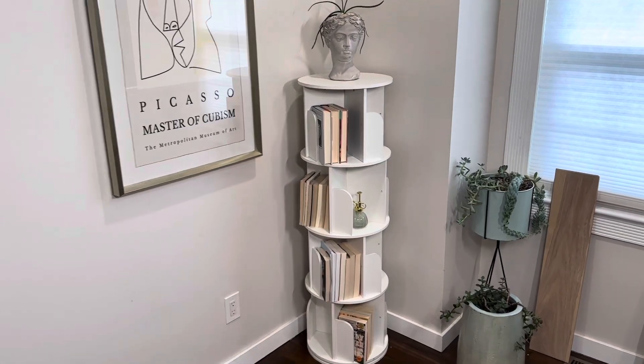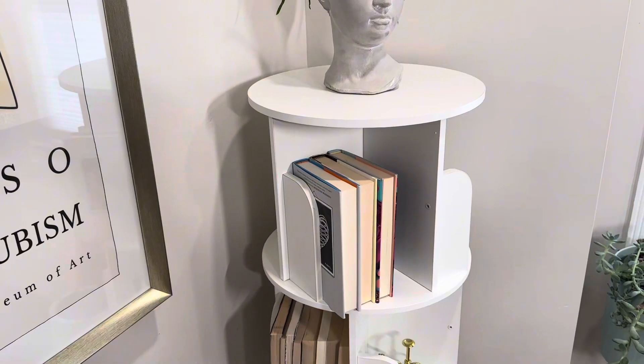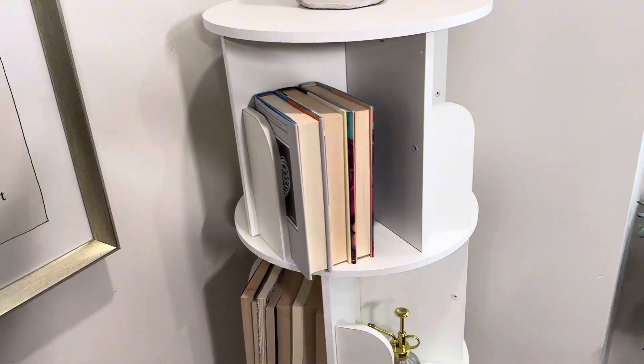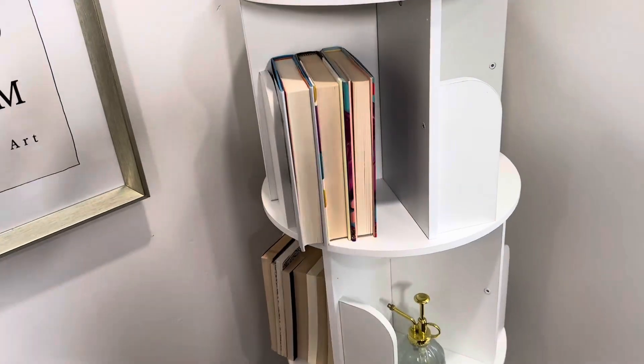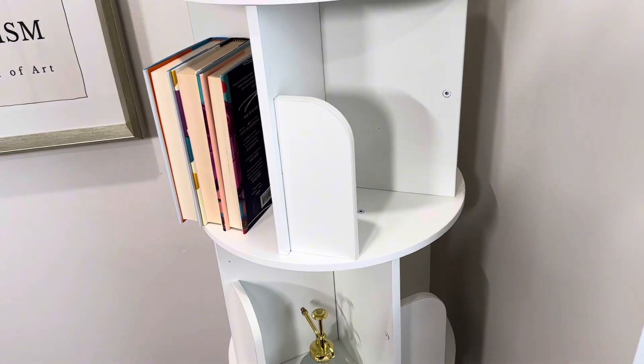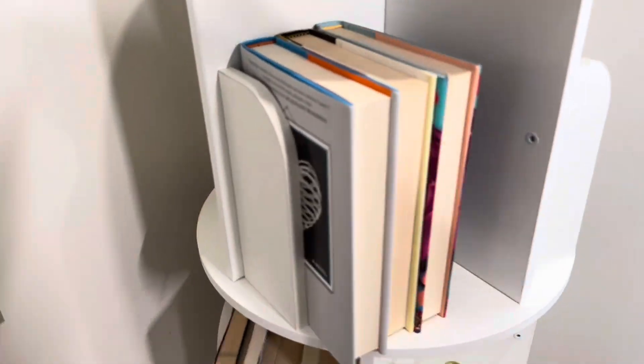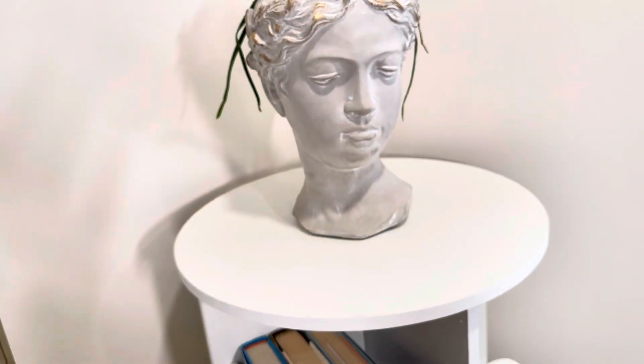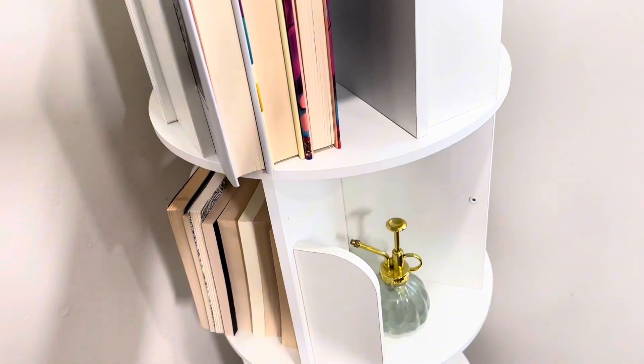This is the four-tier rotating bookshelf — really great quality. It assembles in quite a few pieces, which I'll get to in a minute, but I want to show you all the features. It has four sections on each one of these tiers that goes around, and they each have a curved open piece which will hold your books up. You can display whatever you'd like on here — some decorative items or your books.